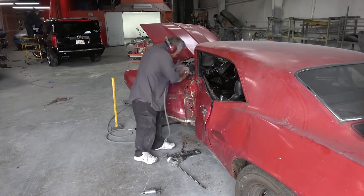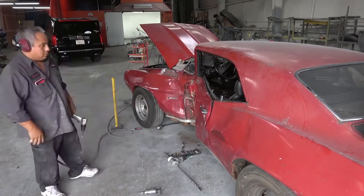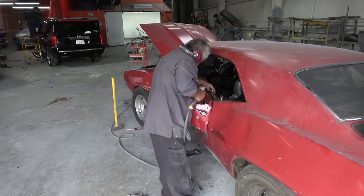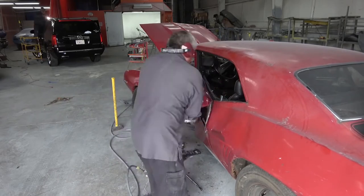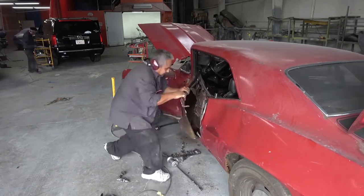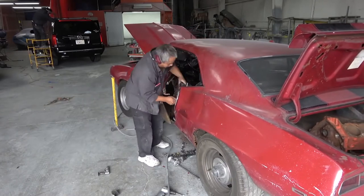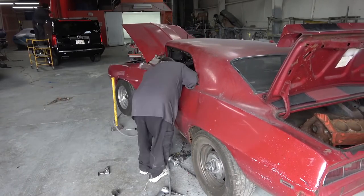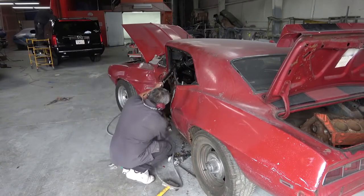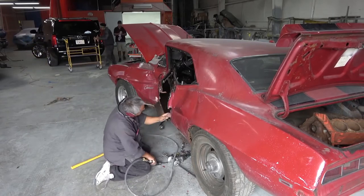Welcome back. This video is going to be the continuation — we're going to continue working on what I'm referring to as the 'crash but not dead' 69 Camaro Z28. As you remember in the previous video, I focused on the overall damage of the car. In this video we're going to be doing the initial disassembly so that we can get the car ready to put on the lift.